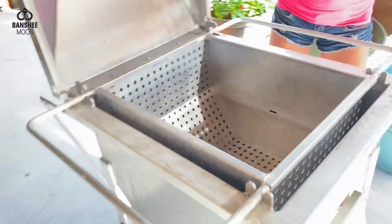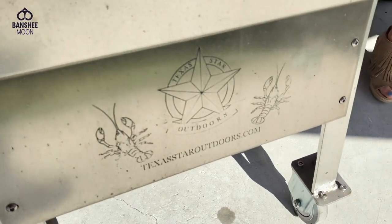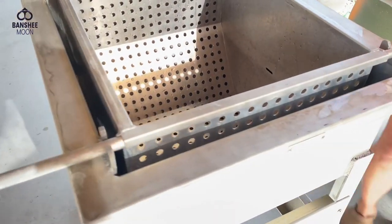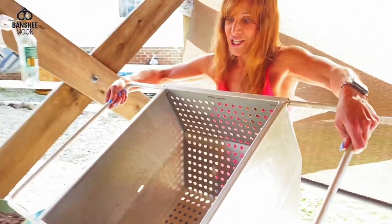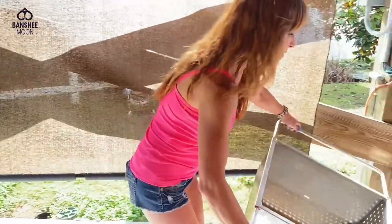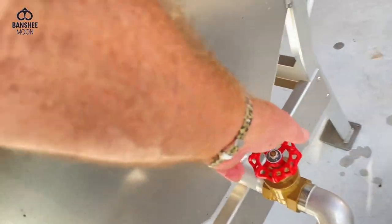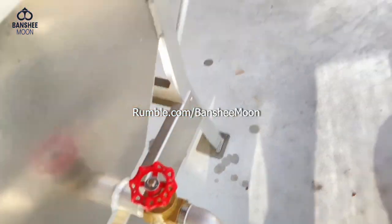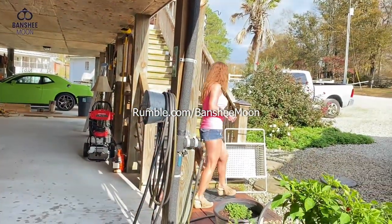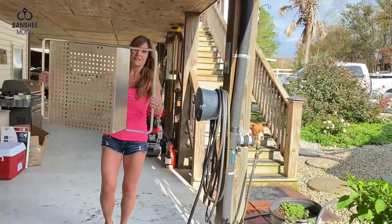We have our Texas Star Outdoors steamer boiler — thank you Texas Star. This is the boiling basket for shrimp, or crabs, or whatever you're looking to boil. Close up the drain. This is the steamer basket our oysters go in.